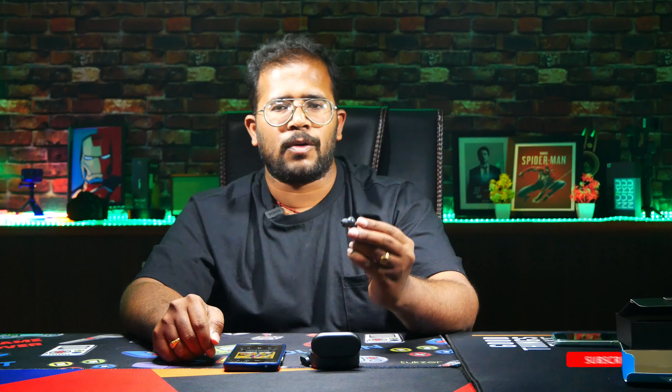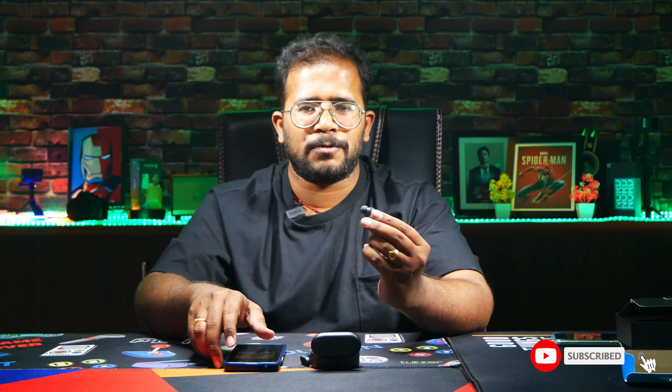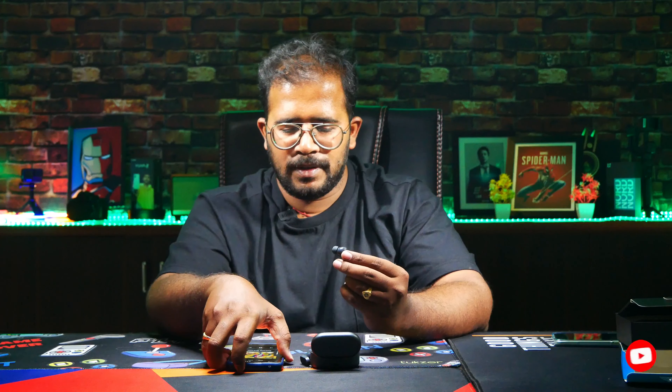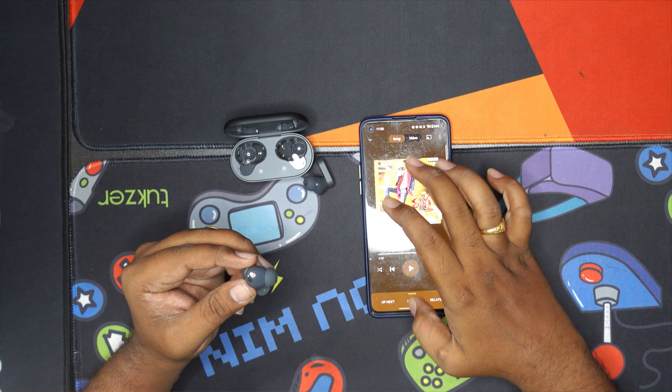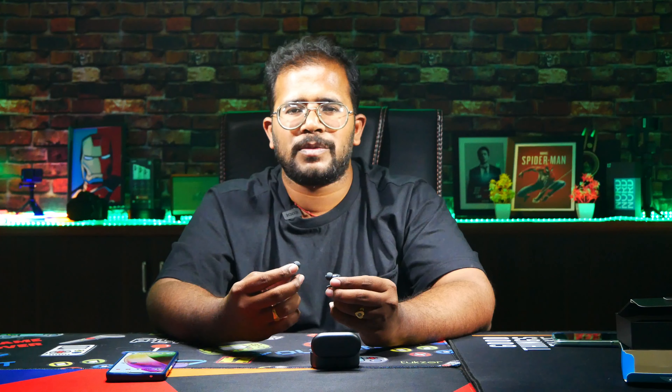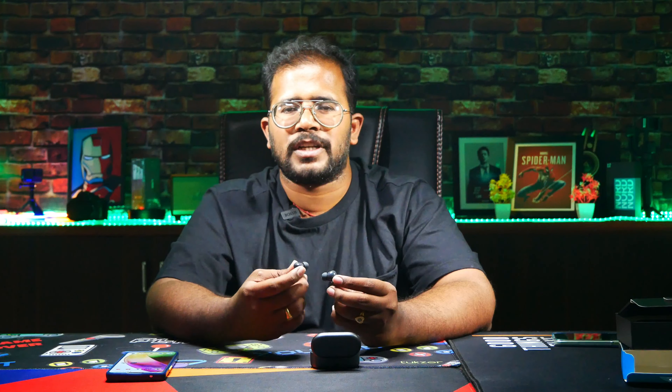Let's play the full volume. The sound is related. Let's play the full volume. Okay, so I got a batch of unboxing. I got a one week user experience.